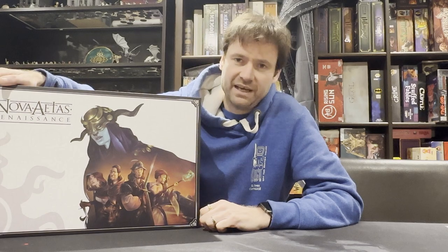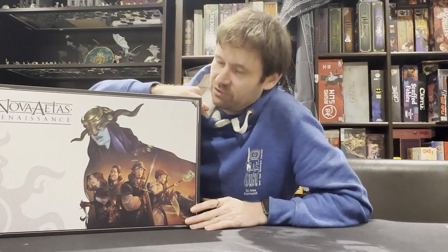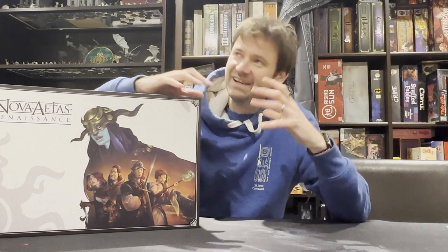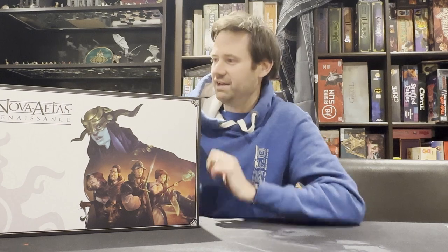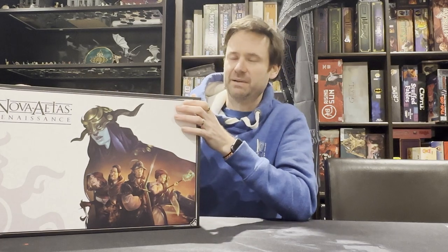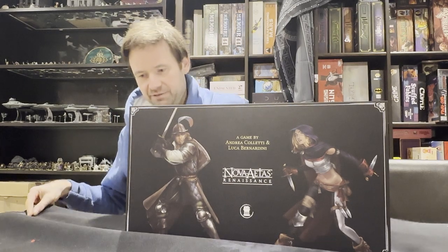I really like it — I played it solo the other day, actually, and it's a fantastic game. So looking at the previews and gameplay of Nova Atis Renaissance, this looked awesome: a massive, narratively-driven campaign game with some really interesting unique mechanics. I'm going to do a detailed unboxing showing all the components in this core box. There are also expansions on the way. As you can see, it's a monster — about 11 kilos.